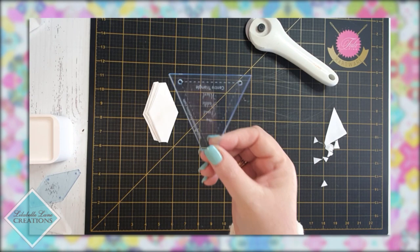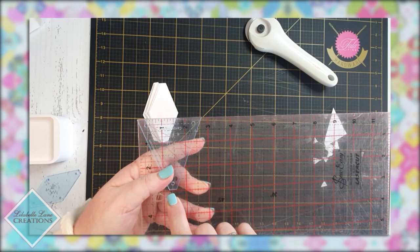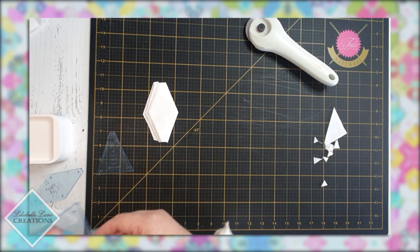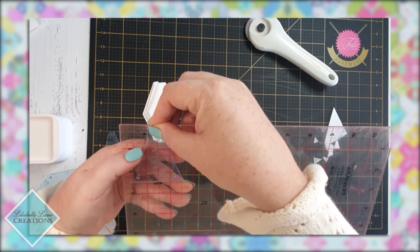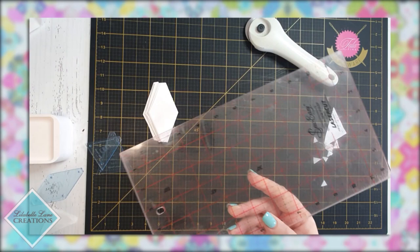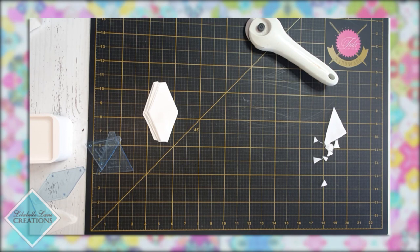For other shapes the process is the same. For this larger shape I'd measure it — it comes in just shy of three inches, so I'd cut strips at three inches and rotate as I go across. For the smaller shape it's just a bit more shy of two and a half inches, so I'd cut at two and a half inches and follow the same process. For squares, if you're not fussy cutting, you can just rotary cut them straight with a ruler. That is the basics of strip cutting.